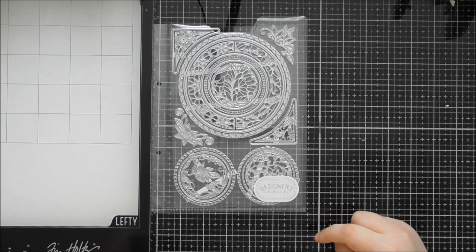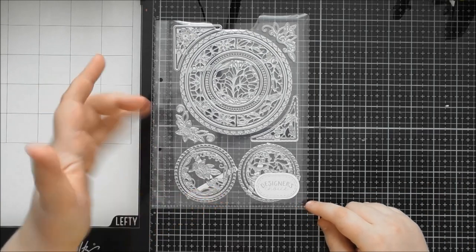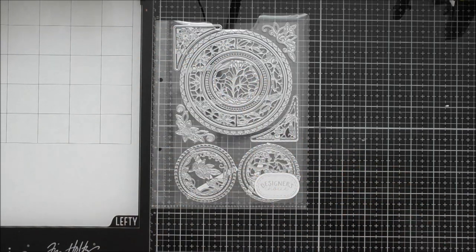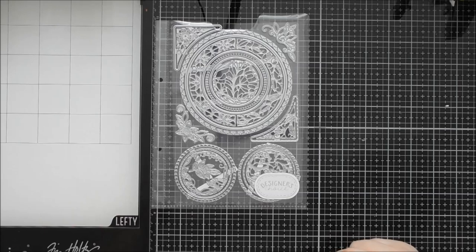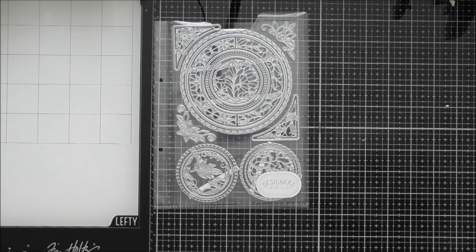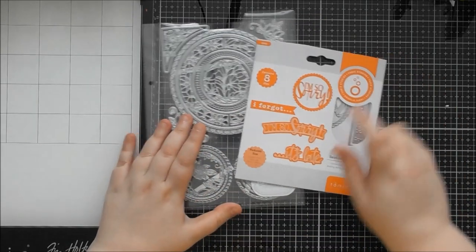If you have any circle dies in your stash from other kits, stamp clubs, or showcases, circles are always the same proportion — unlike rectangles or ovals which can be so many different proportions. Any other circle die you have will go really nicely with these. Circular and square designs fit into your stash well because you can use so many other pieces with them.